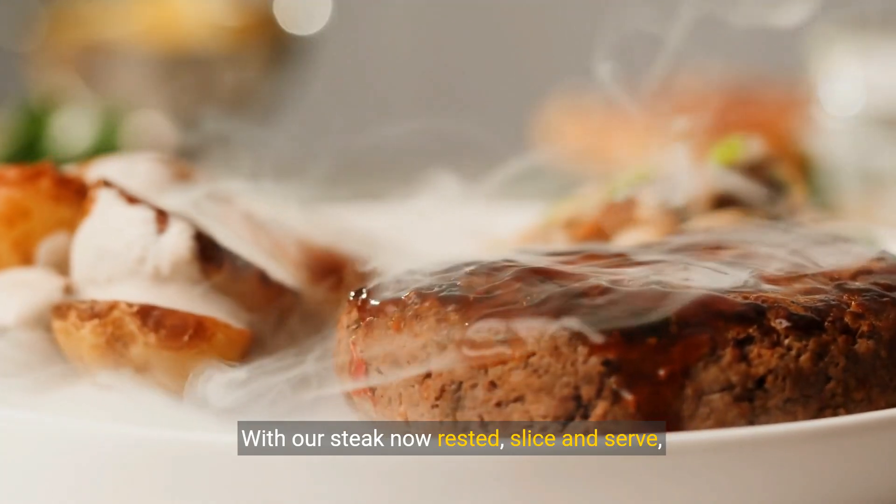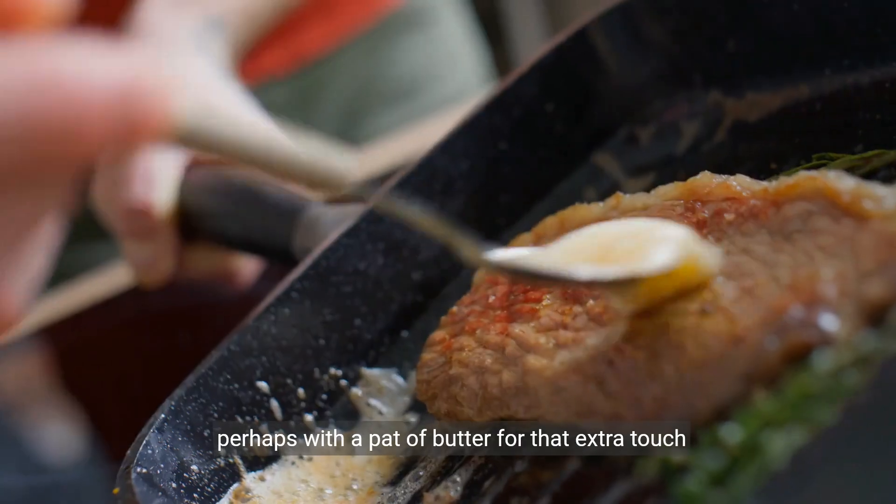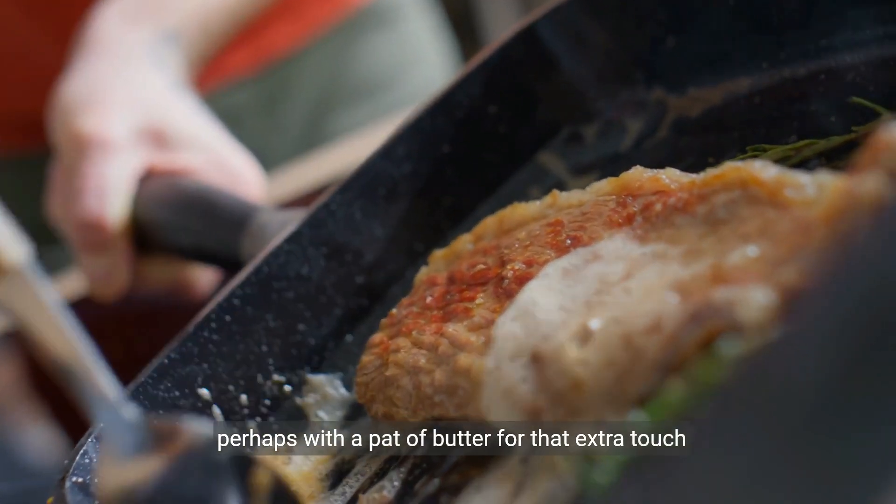With our steak now rested, slice and serve, perhaps with a pat of butter for that extra touch of indulgence.